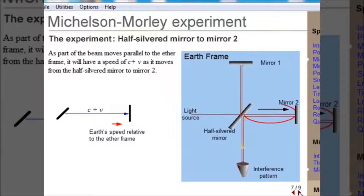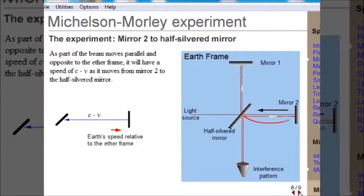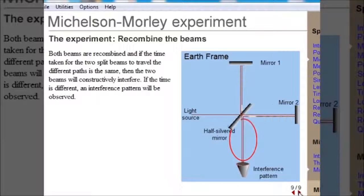This beam, moving parallel to the ether and in the same direction, would increase its speed. This beam, again parallel to the ether but moving in the opposite direction, would be slowed down. Here the two light beams are recombined together, and if they are in phase, they will constructively interfere. But if the speed was different in the two paths, they would combine to give an interference pattern.